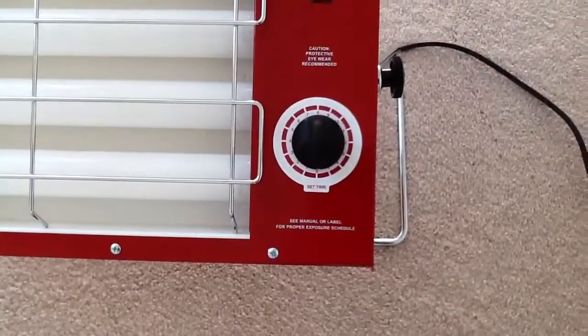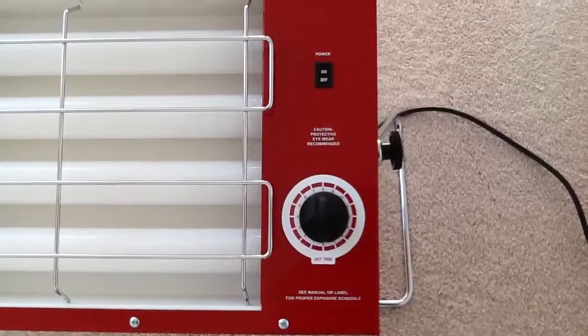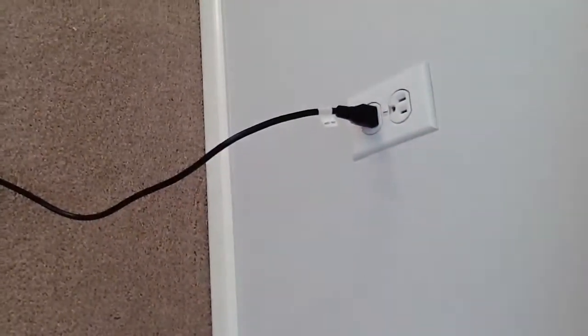Here's the timer dial — 1 to 15 minutes — and an on/off switch. It plugs into a regular standard outlet.